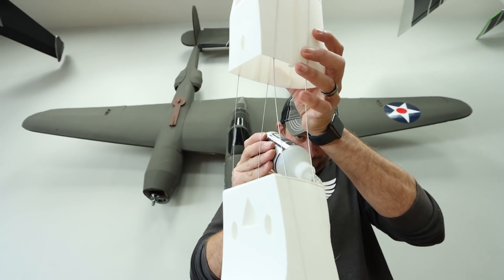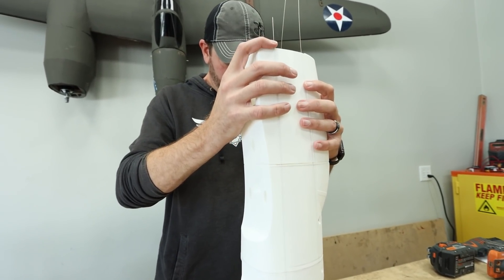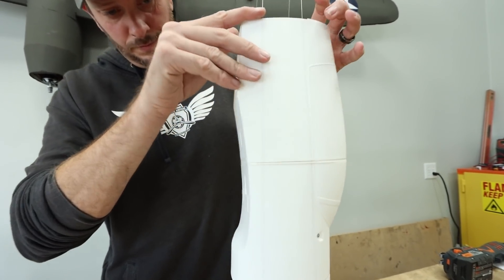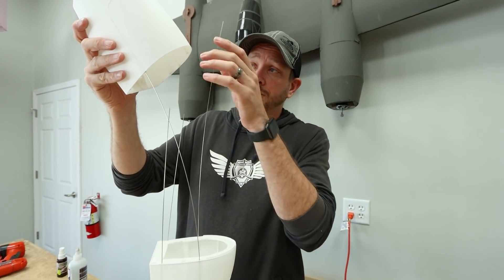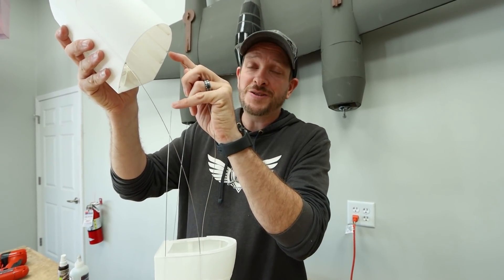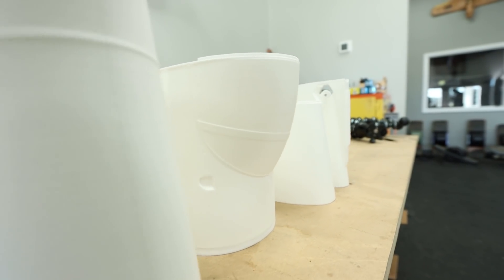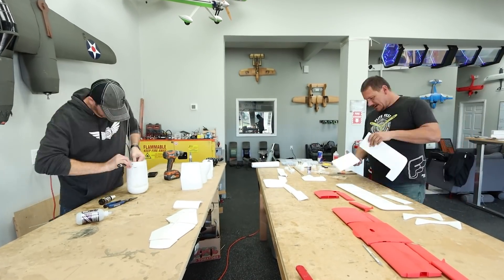This is Eclipson's first biplane and so far it is going together great. Same techniques as their most recent models — we're using pushrod wire and a swappable series to act as guiding rails, which also adds extra strength. This really helps you perfectly line up everything and keeps it incredibly strong and well-seamed. I only have a few more sections to glue on, and in the meantime Dave's working on the white.